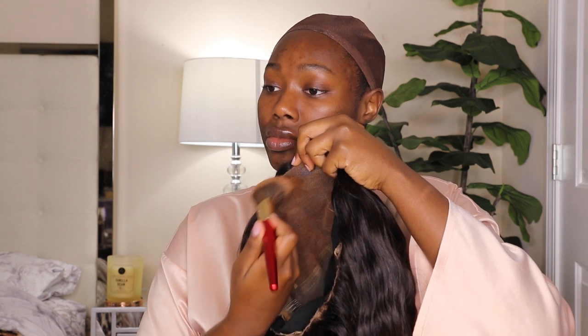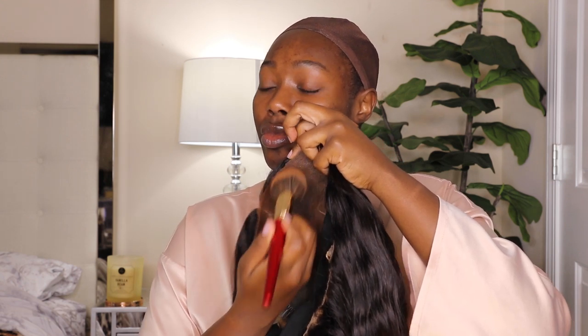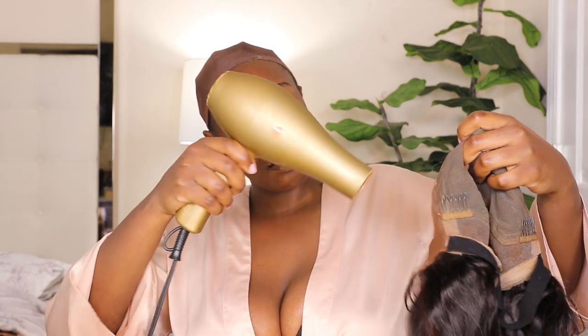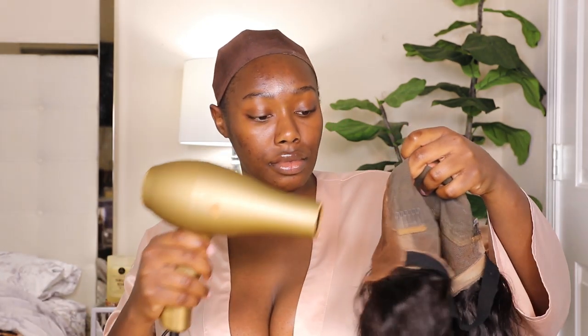The next step after I slick back my edges and put on a wig cap is, if necessary, I go ahead and put some foundation on the lace of my wig. Now you guys have heard me talk about this wig before. The quality of this wig is so awful. But this is how you turn lemons into lemonade, because this wig is really bad. The lace on this wig is extremely thick and does not tint — you can see how light it is in comparison to my skin tone.